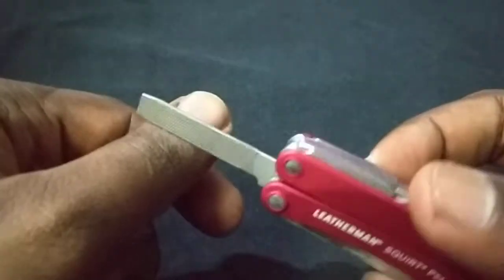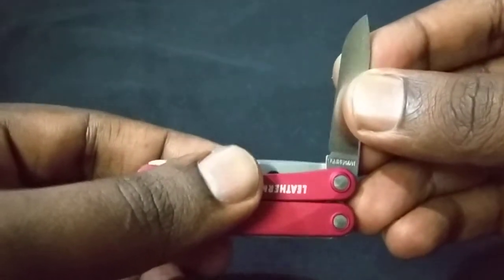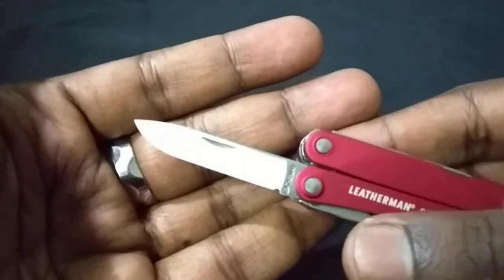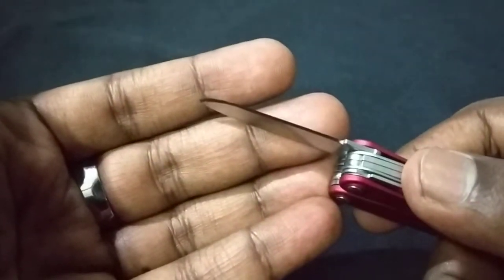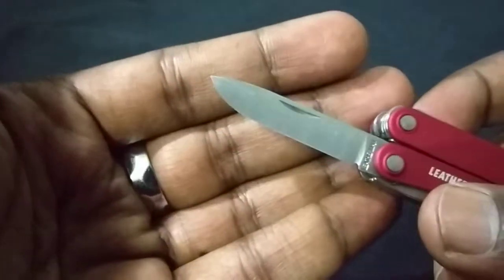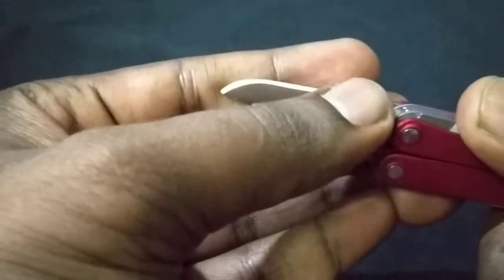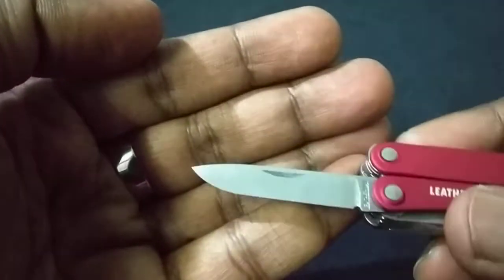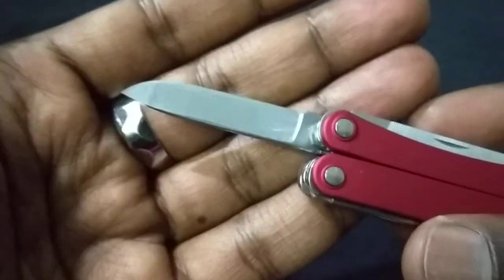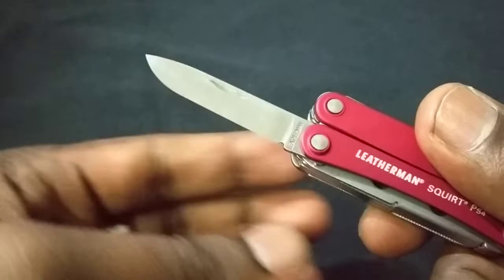My favorite part of this multi-tool is the knife. Based on reviews I've seen, it's called a chisel grind — meaning only one side is sharpened; you can see the edge on one side while the other is flat. This knife is freaking sharp out of the box, really sharp. That's definitely my favorite feature.